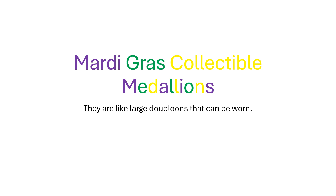Today we're going to discuss Mardi Gras collectible medallions. They're like big giant doubloons, but these can be worn. The thing that distinguishes them is they have flutes.